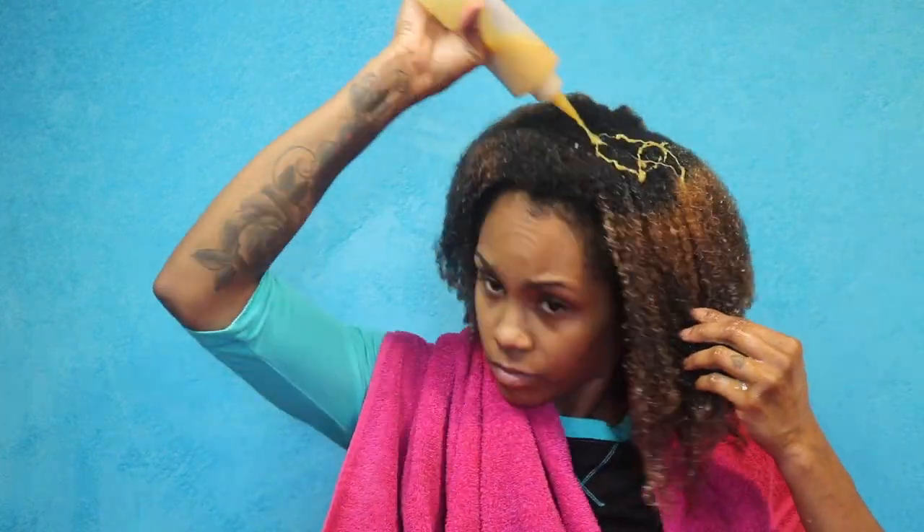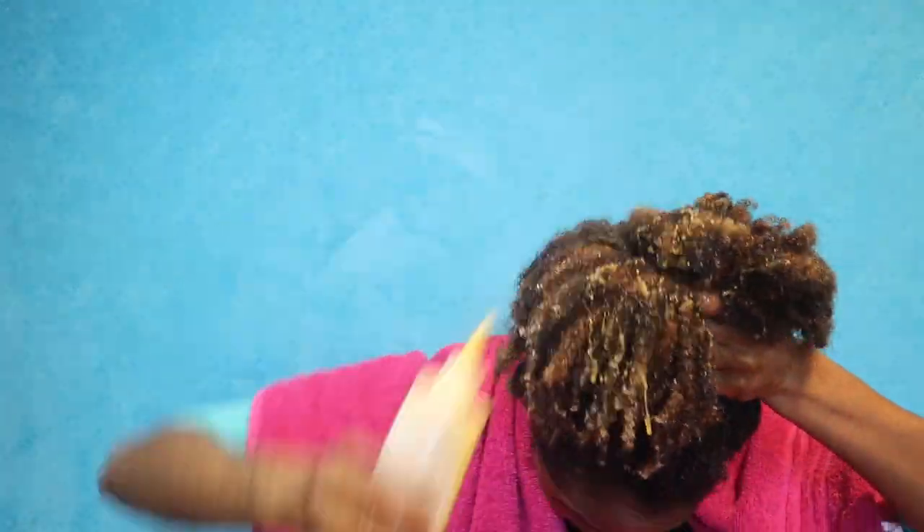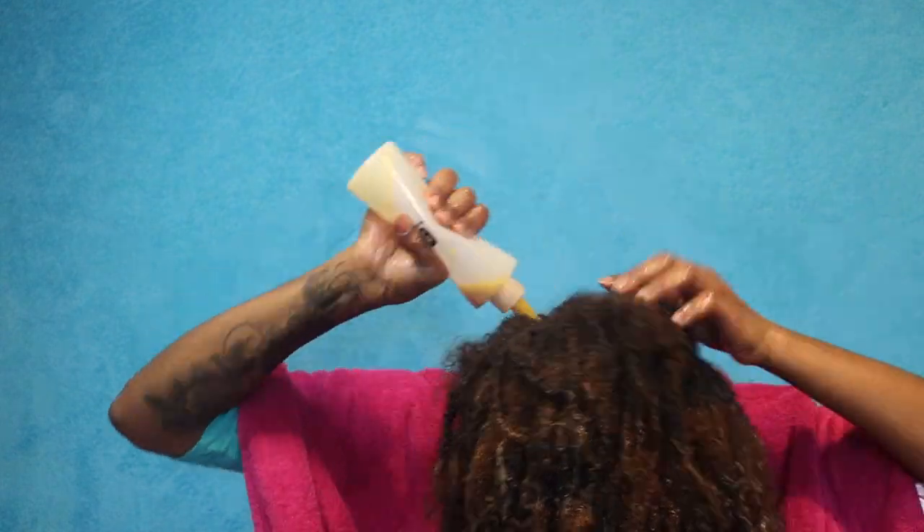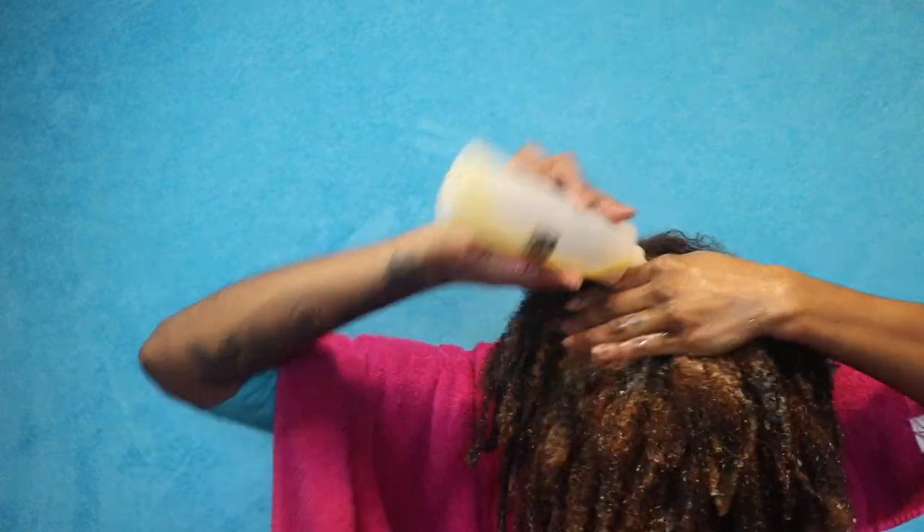As I was applying this protein mask I was still shedding hair, and that's perfectly fine. If you've made it to this point and you're still shedding, it's totally normal — once your hair is locked it does not shed as much as free hair would on a daily basis. So once you detangle those locks, all that hair that was supposed to shed is going to shed. Don't be afraid — shed hair is dead hair anyway, so just get rid of it and keep moving with the process.